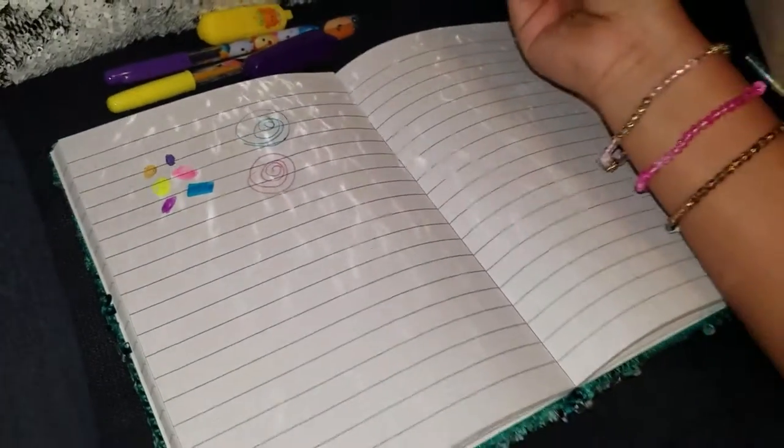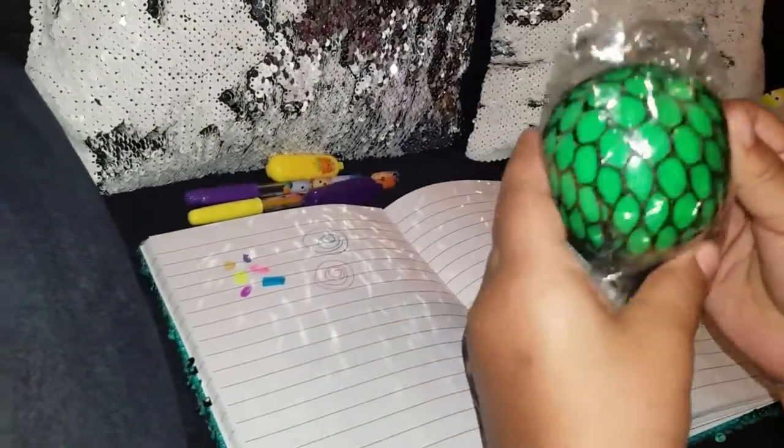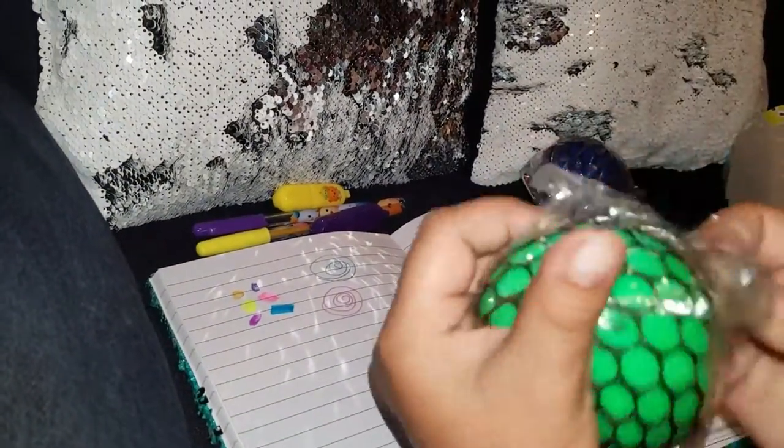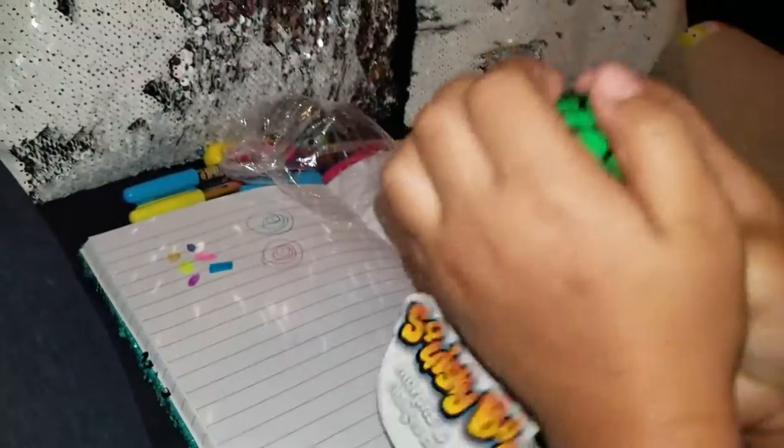Now let's open these! Let's open them! You forgot about them! I really did! They're like stress balls, right? Yeah! They're squishy! What are they called? Squishy balls!